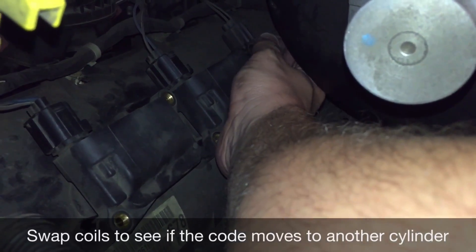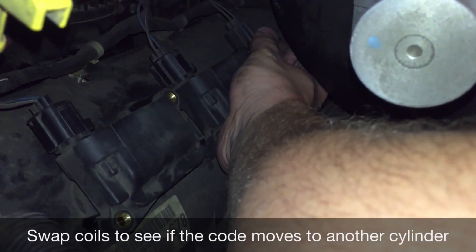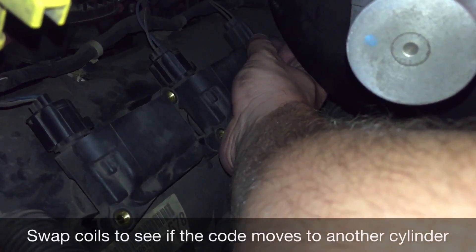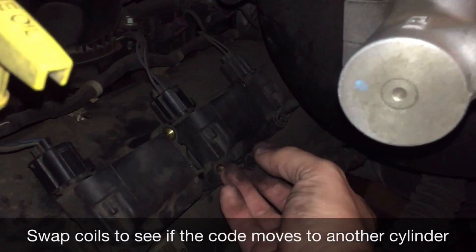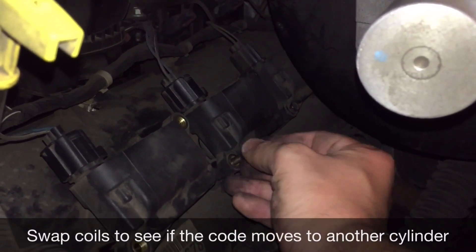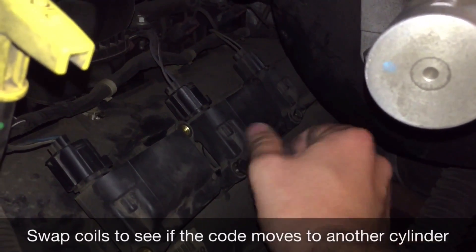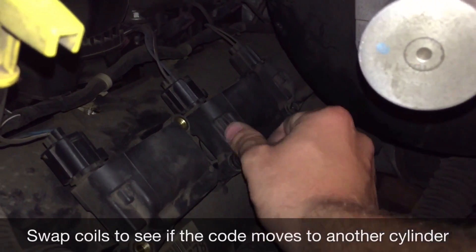We'll have to check that when the time comes. For now I'm going to get these buttoned back up, reconnect the battery, and see if I get the code again.